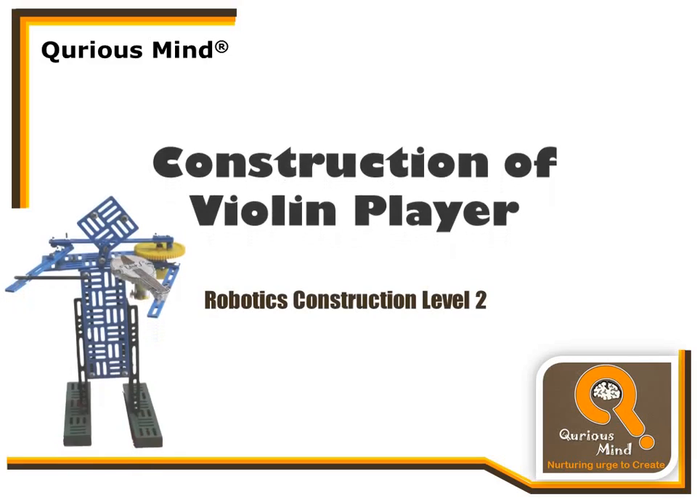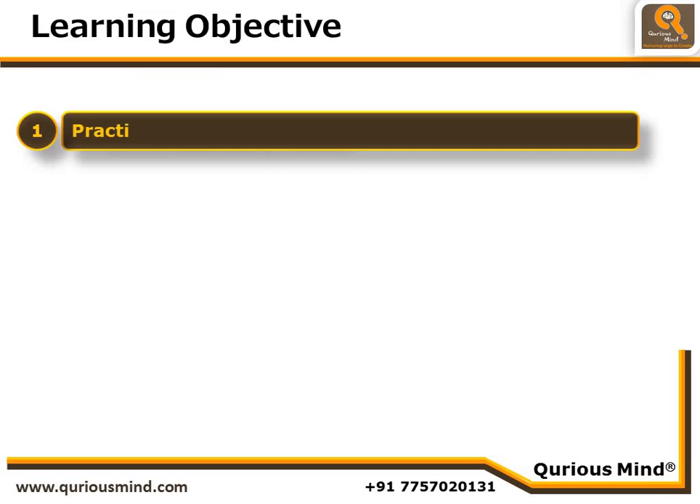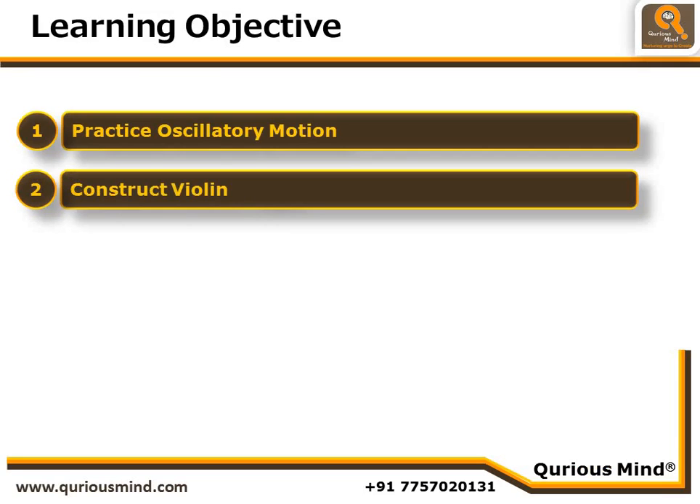Hello friends, we are back with another robot. In this video we are going to create a violin player as part of robotics construction level 2. Our learning objectives from this video are to practice oscillatory motion and construct a violin player.